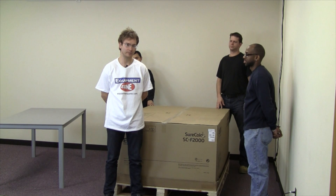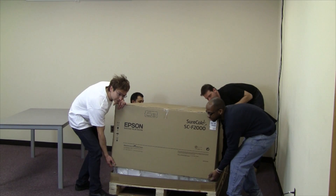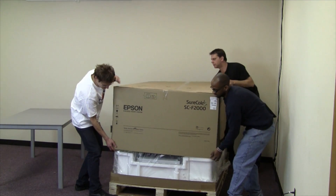Now we will remove the top of the box. Grab the box in the corner and lift it straight up. This is where having 4 people is helpful.